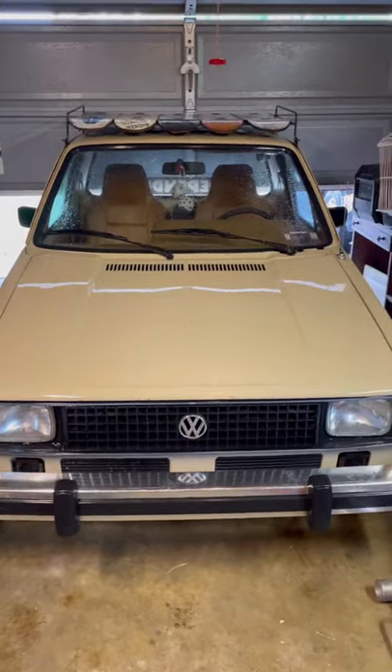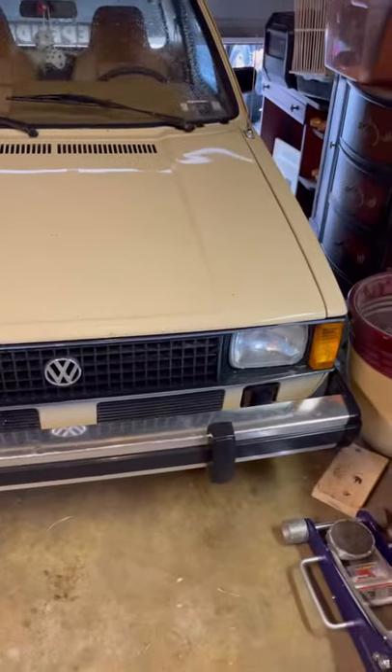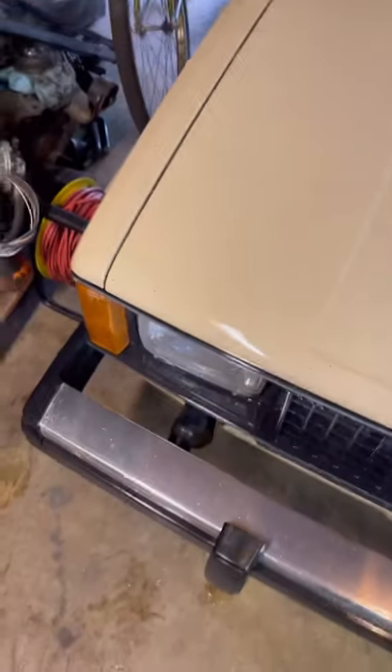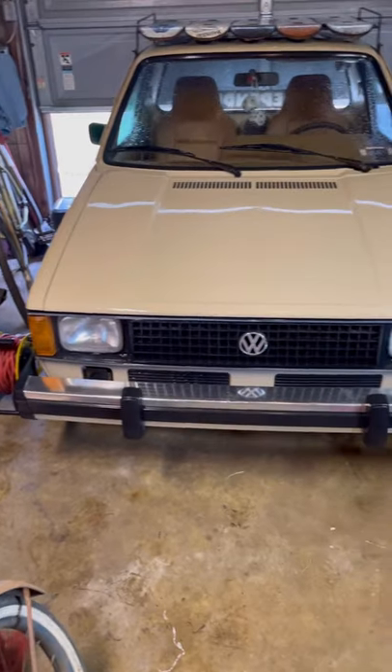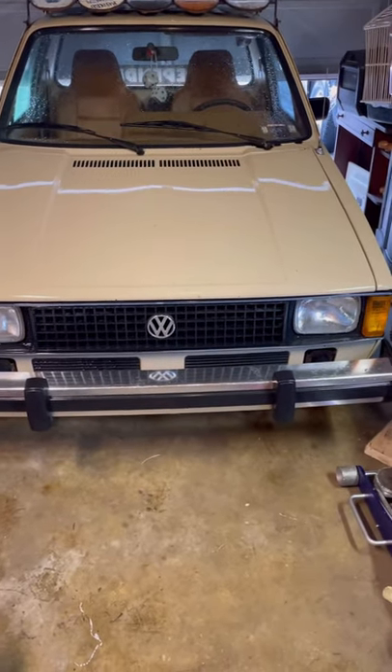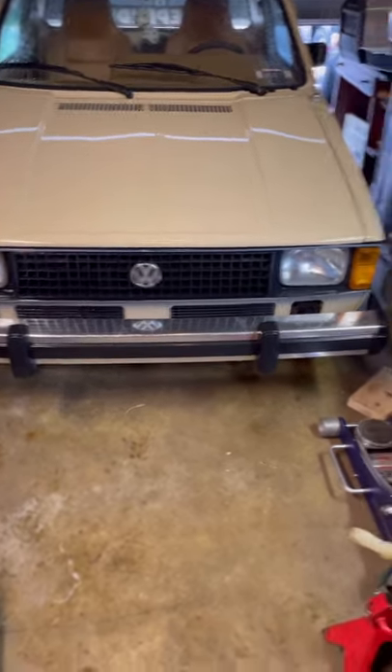Today I'm going to be taking the front bumper off and drilling out the shocks in the front bumper so I can push the bumper in. I've been wanting to do it for a long time but just haven't yet because, you know, that's the crumple zone of these cars.